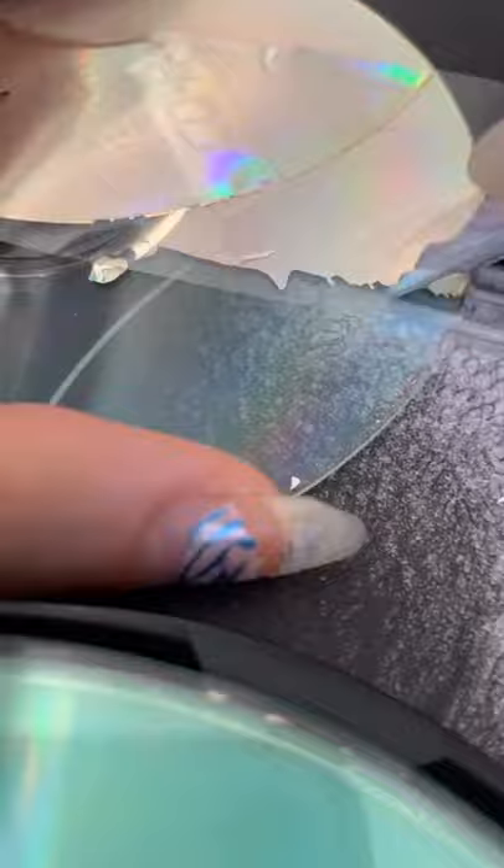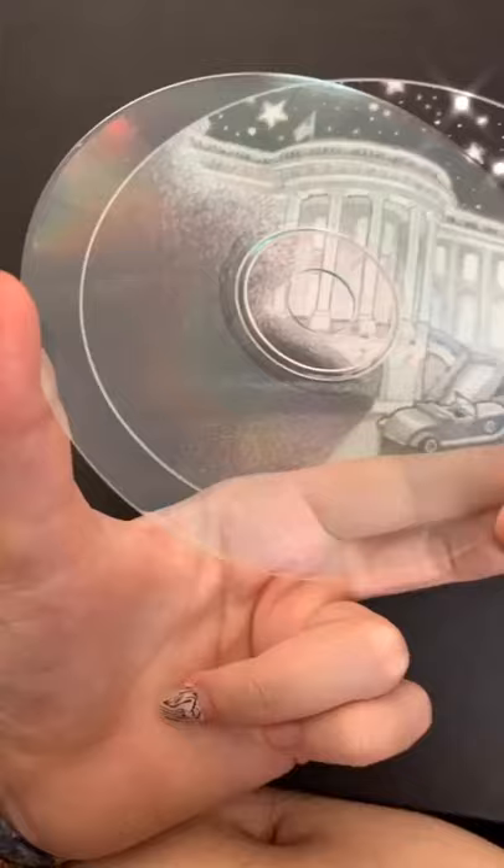Keep using the packaging tape to remove the silver parts of the CD. By the end, all of the silver parts will come off, but you might have to use more than one piece of packaging tape.